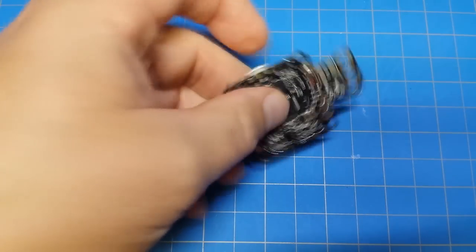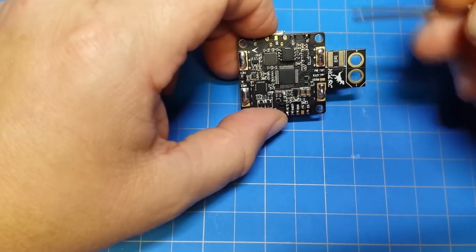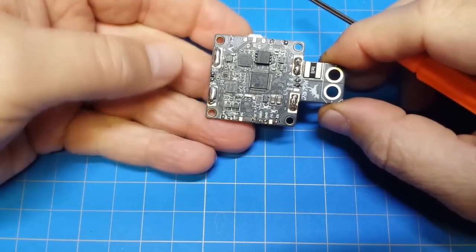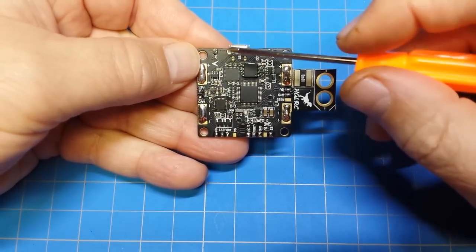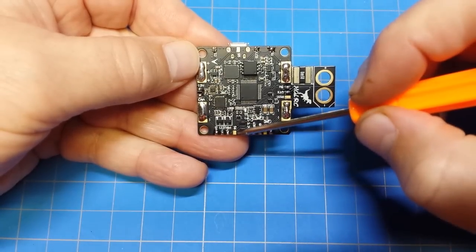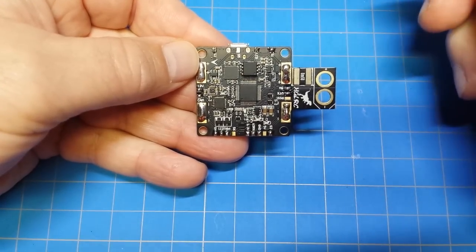This isn't an OSD tutorial, this is just about the board. It's interesting not only because of the all-in-one capabilities, but if we look very closely — we've got S1, S2, S3, and S4, and right here is S6 and S5. So you can run a hexacopter off this, and that's pretty cool.